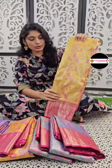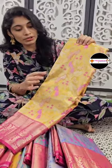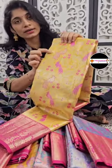Just one more beautiful color. It's a pink color and a yellow color. It's a silver color.